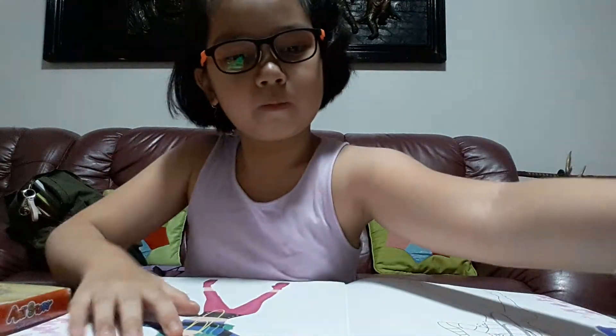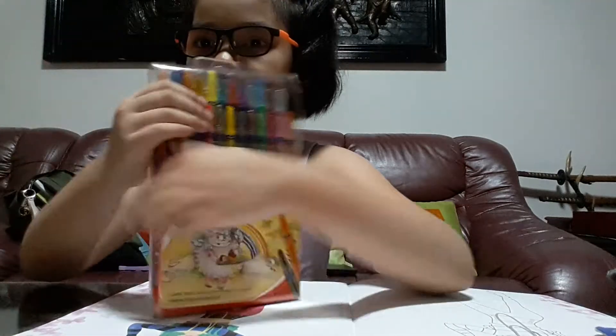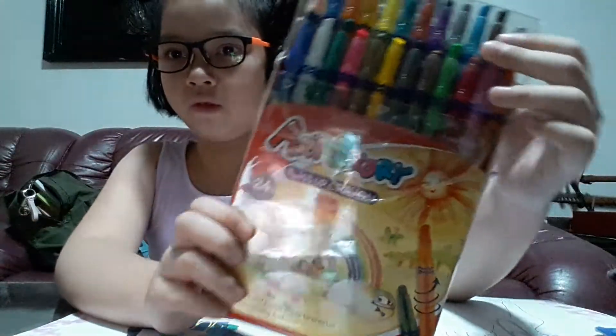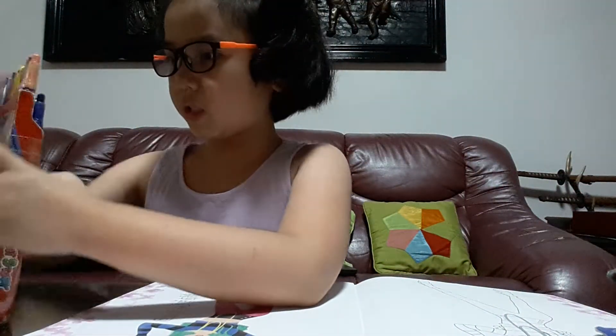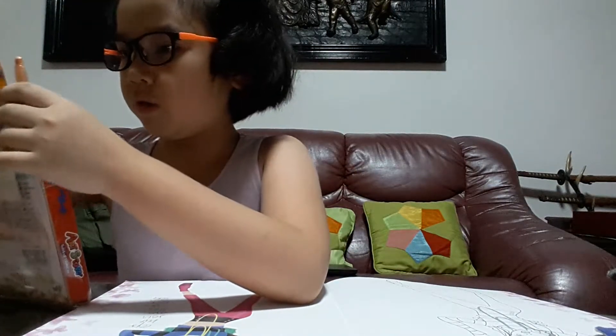Actually I colored this before because there's no color here — it's plain and white. I have here this Art Story crayon set. Now let's use this color for her hair. Watch because it's super pretty.